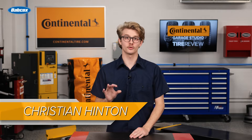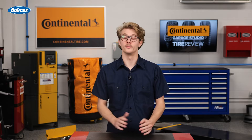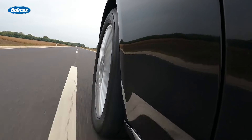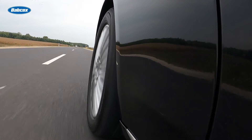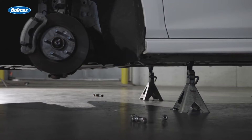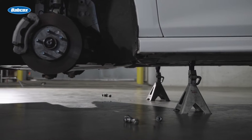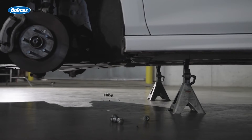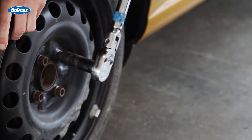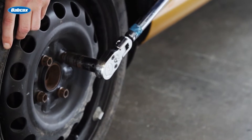The proper installation of lug nuts is crucial for maintaining safety and stability of the vehicle. When wheels are not secured properly, they can become loose or detached while the vehicle is in motion, leading to potentially life-threatening accidents. Proper lug nut installation involves ensuring that the lug nut studs are clean, free from damage, and securely fastened to the wheel hub. It's also important to apply the correct torque to the lug nuts to prevent over-tightening or under-tightening, both of which can compromise the integrity of the wheel assembly.